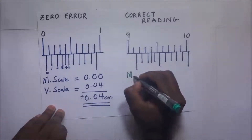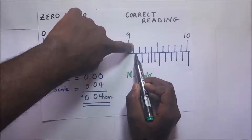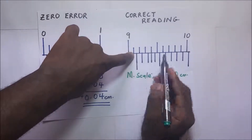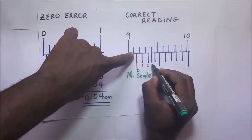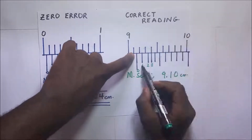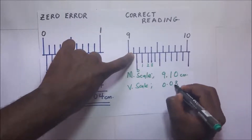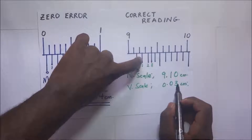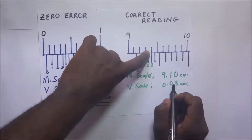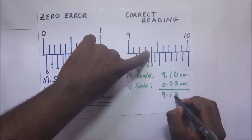Now let's take the correct reading. The main scale reading is 9.10 cm. Counting on the Vernier scale — zero, one, two, three — it is the third graduation that first coincides with the upper graduation. So the Vernier scale reading is 0.03 cm. Adding the two gives us 9.13 cm.